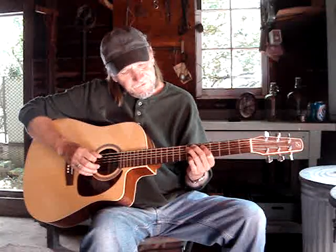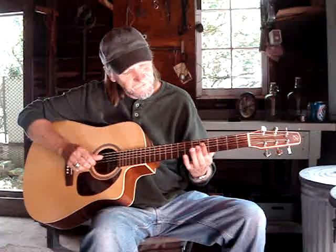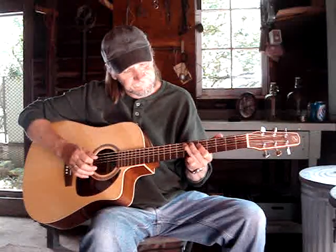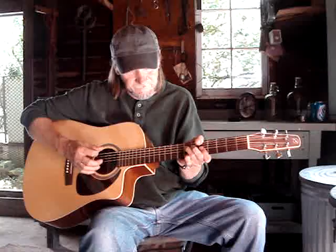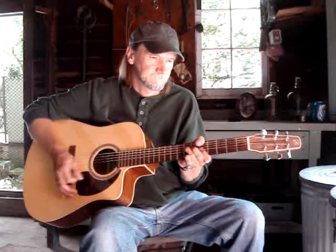Then I go to the fifth string fifth fret and walk up to the seventh fret on the fifth string. Then I get the third and fourth strings on the fifth fret. I go back to the fifth fret on the seventh and back to the third and fourth string on the fifth fret, then end up on the fourth string seventh fret.